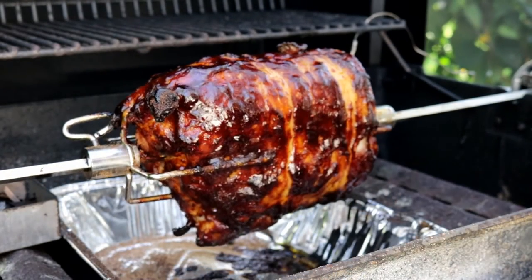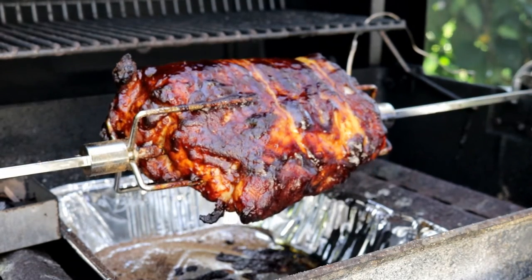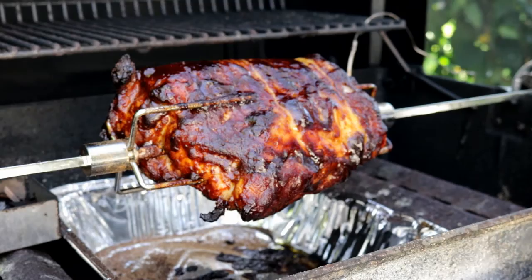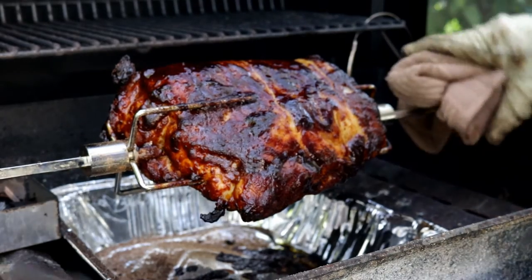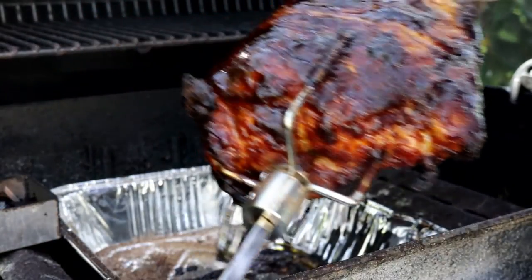It's been an hour and a half and this pork loin is ready to come off. This is a great way to get burnt so make sure you have something protective on your hands.